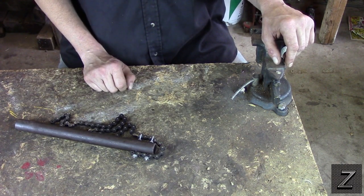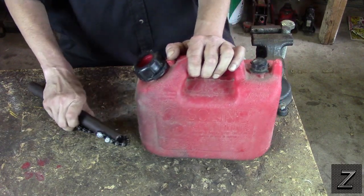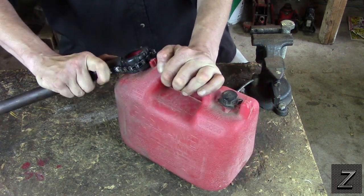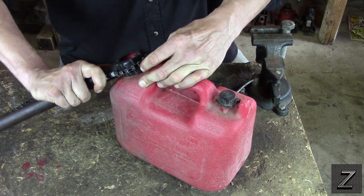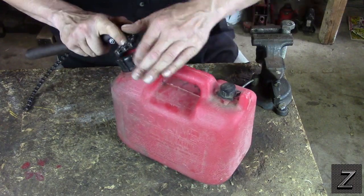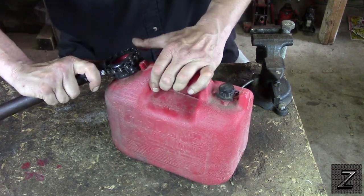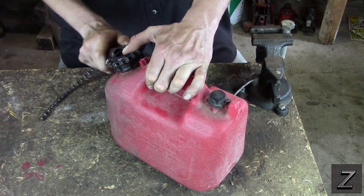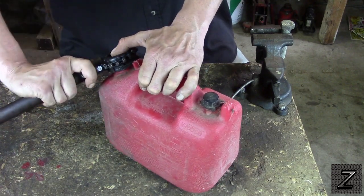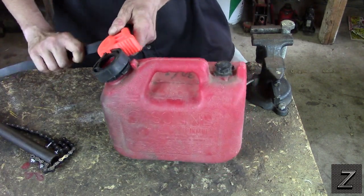I'll show you one more demonstration of something you can use it for. Say you've got your gas can lid on too tight and you can't get it off. See, it works perfect for that, and you can use it like a ratchet — when you loosen it, it opens up, and when you go to turn it, it tightens. Now for a round item like this, a strap wrench would work just as well, but these chain wrenches are handy.